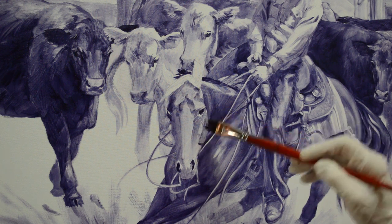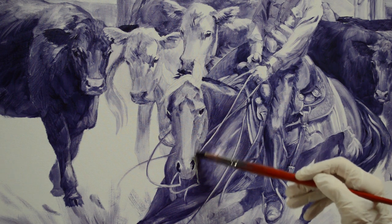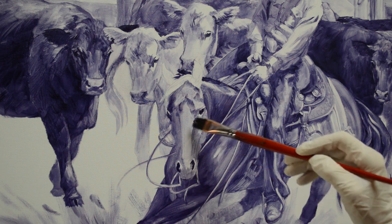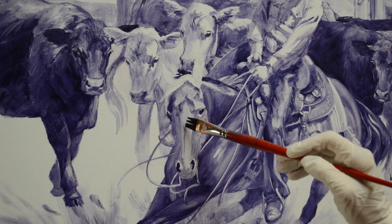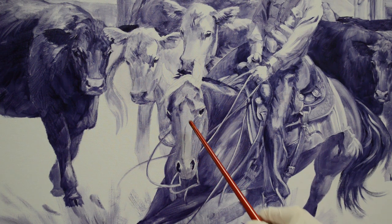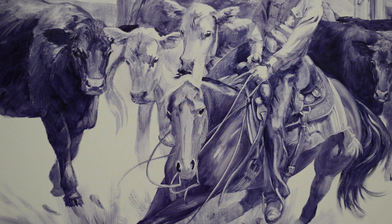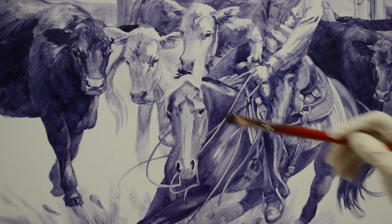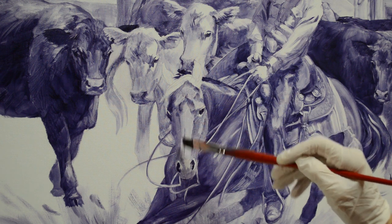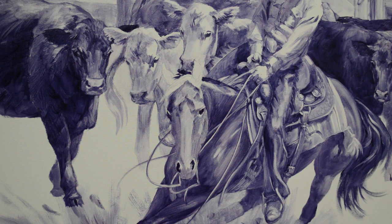But then the cheekbone is lighter — the cheekbone is right there. The side of her face comes down darker. She also has just a little depression down the center. They have nasal bones that come on their skull and there's a dip in between those. When a horse has a really sleek coat, you can see that little depression there — just a little bit, not real prominent.